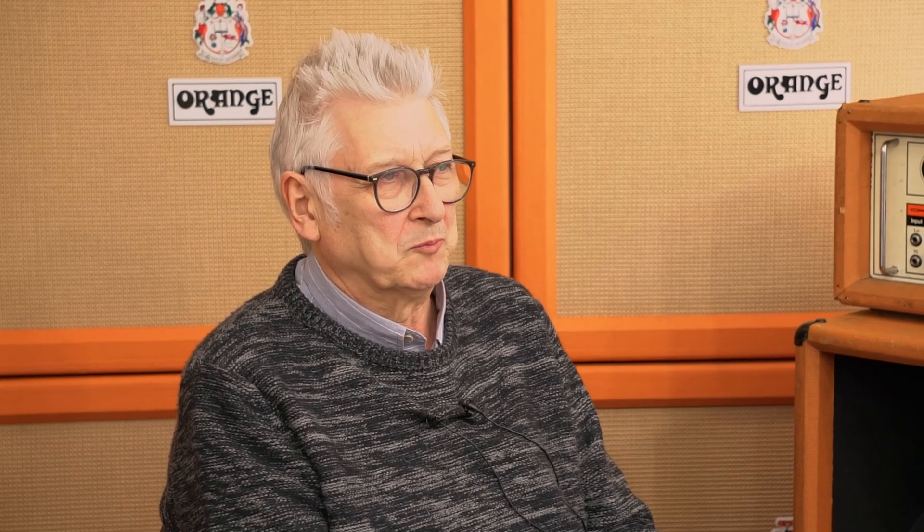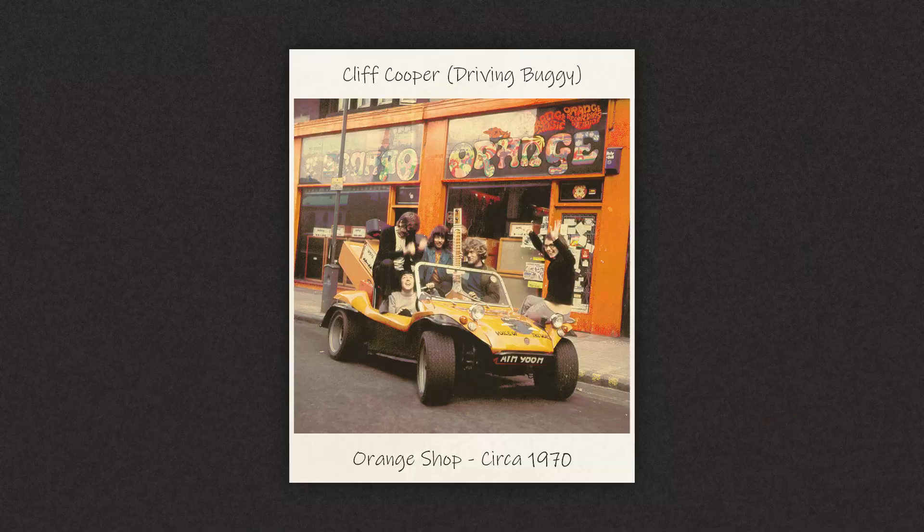I was there from 68 to sometime early 70 I think, and then I was a bit bored with that, so there was an advert for shop engineer at the Orange Shop in the West End. I went up there and interviewed with Cliff and started to fix equipment at the back room of the Orange Shop. Anything that came into the shop I used to mend or try and mend. That's how it started basically.